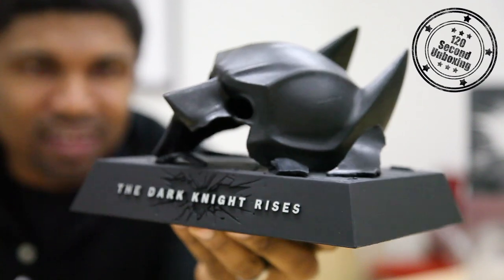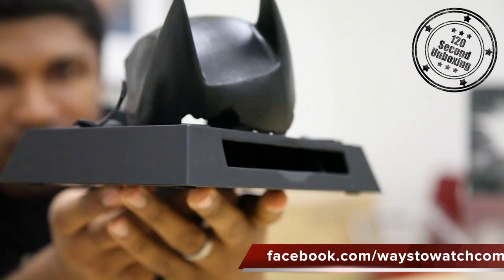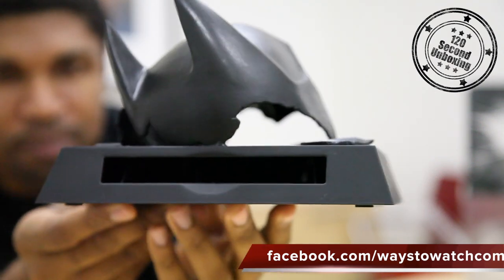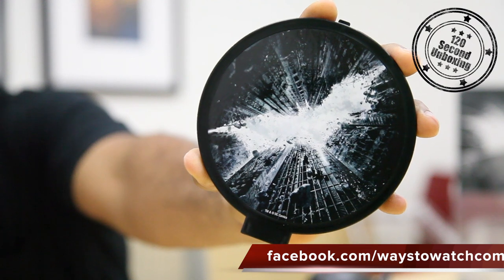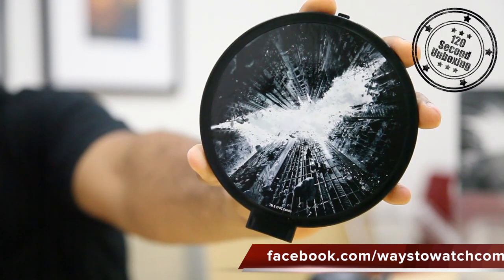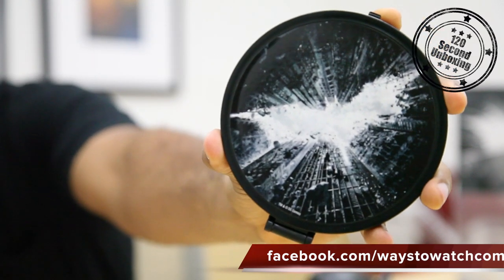I like the way it looks, nice details — and you can hear it squeaking because it has that plastic-y feel. On this case it's the bat symbol with the buildings of Gotham falling, tumbling around and creating that bat symbol, and that's true on the front and on the back of the case.